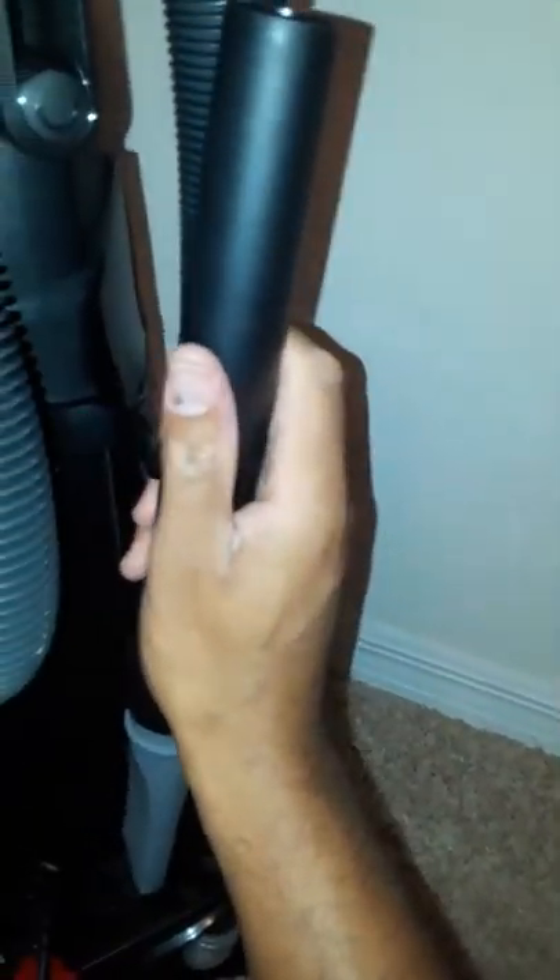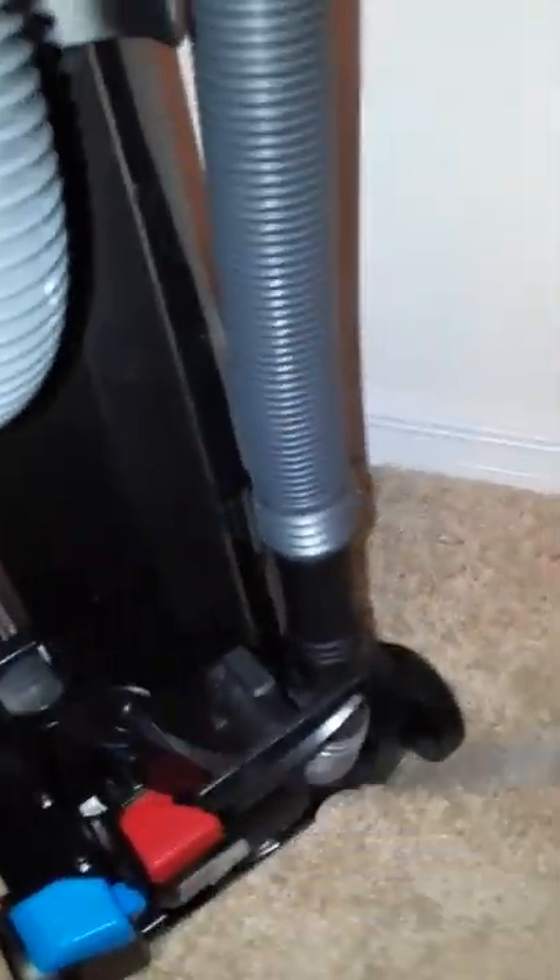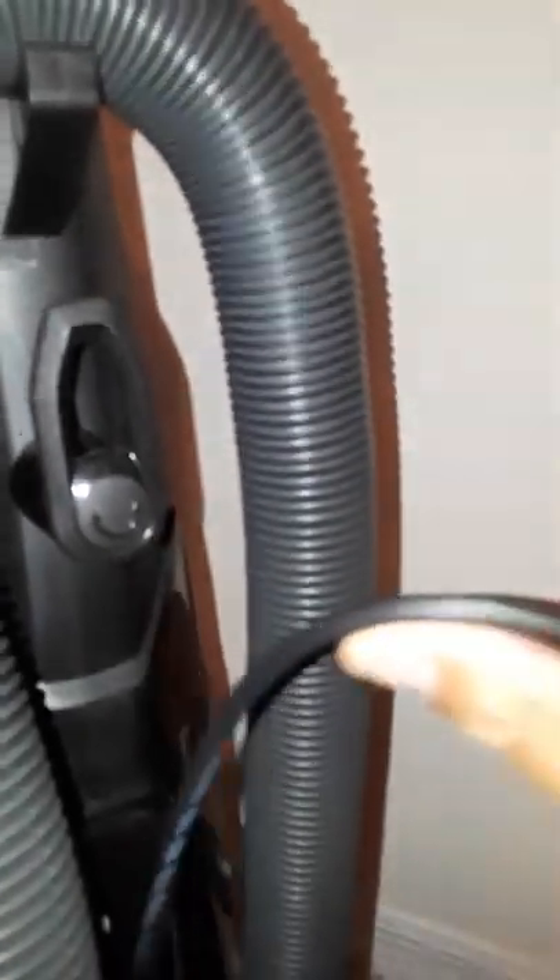Up here on the handle, clip it in and it fits right there. For the attachment piece, you can either leave it off or clip it in here — most likely I'll leave it off. For the cord when you're not using it, you just wind it around the cord hooks like so.